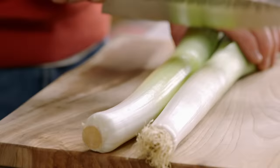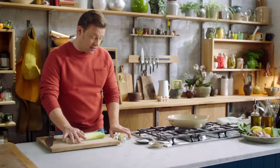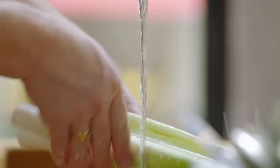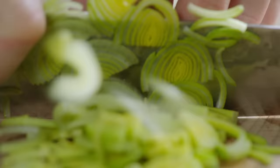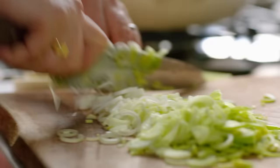It starts with two leeks. By concentrating on the white part of the leeks, we're going to get a whiter sauce and a really sweet, deep flavour. Just strip it down the middle and give it a nice wash. Finely slice it — by taking the care to make them nice and fine, they'll cook in a more delicate way and wrap around our spaghetti beautifully.